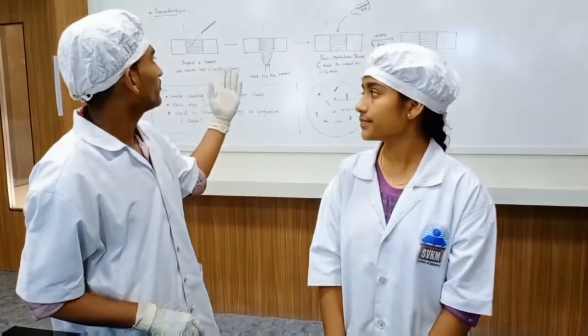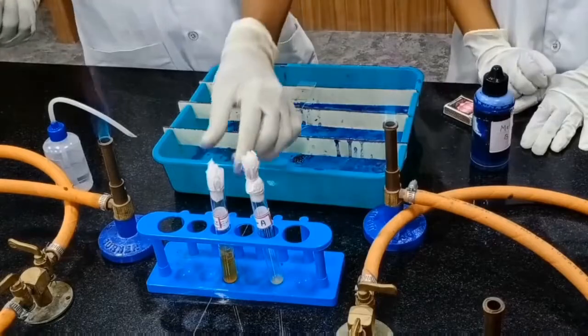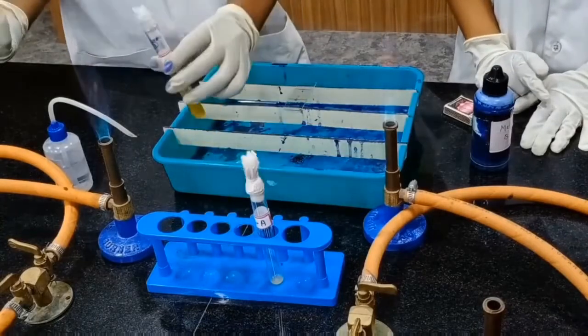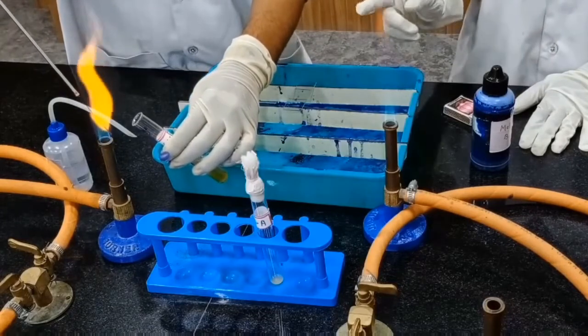So we are going to perform monochromatic staining of a given culture. First we have to prepare the smear, then heat fix the slide.